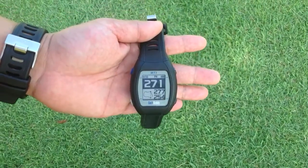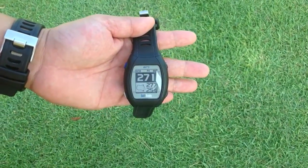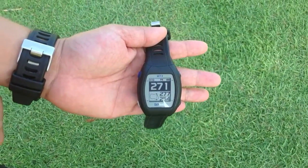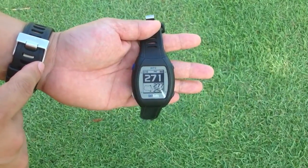I'm showing you the WT3 from GolfBuddy, which is a GPS Golf Ranger watch. Right now we want to show you the main functions on the play mode. We are in hole number 10 at the AltaVista Golf Club.